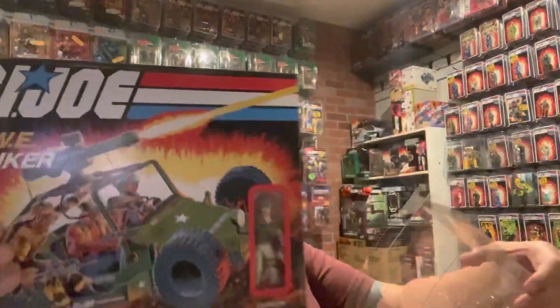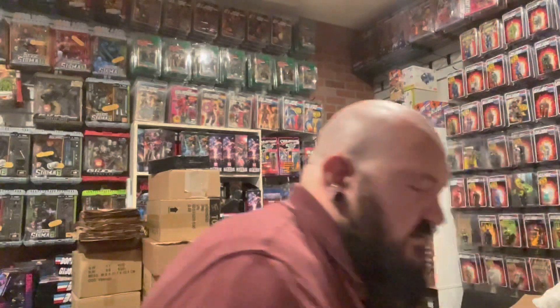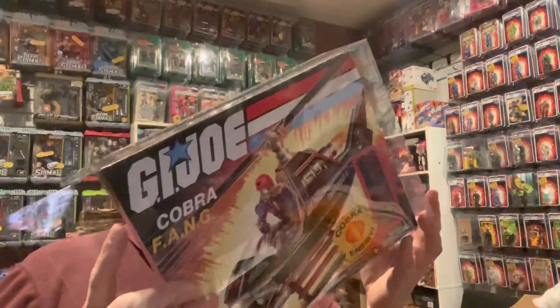And here we have the retro GI Joe Awestriker — oh, wait, this might actually not be for the Awestriker. The Awestriker and HISS have a slightly different sized box than the Fang, and this one is specifically sized for the Fang. It's kind of weird they did that. I would have thought they'd have gone with the exact same size box for the HISS, Awestriker, and Fang, but the Fang got a slightly smaller box.